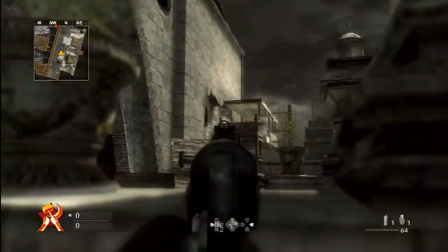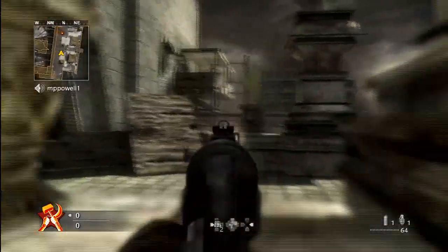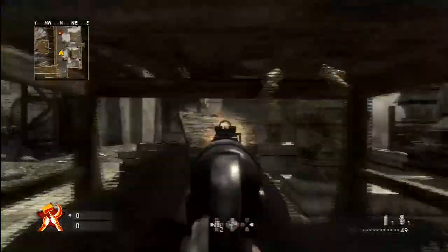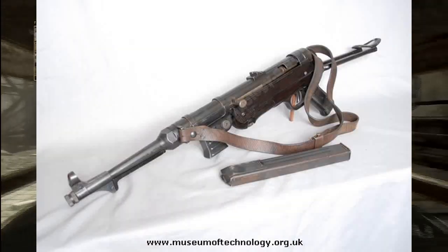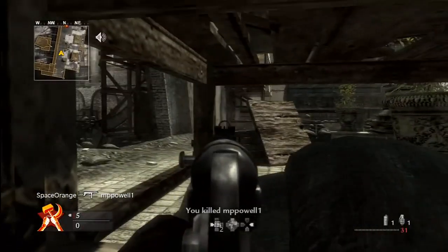Obviously it was designed in 1938 off of the design of the MP36, which is a design from Heinrich Vollmer's VPM — which you can see right here. Striking similarities, does it not? So let's talk about the design of the MP40 a little bit.